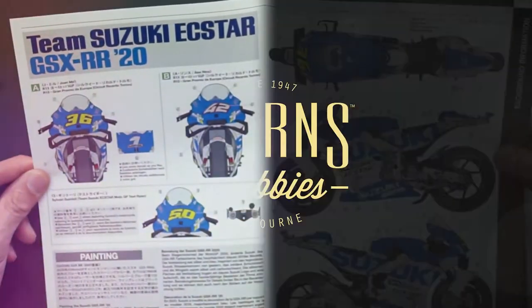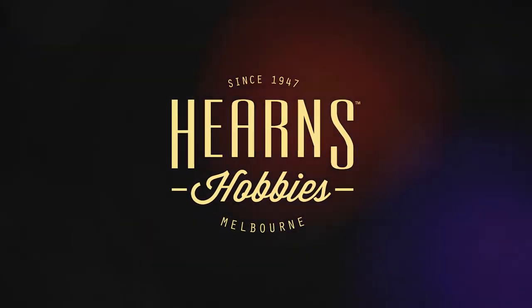So really beautiful. If you haven't built a motorcycle kit before and you're looking for a challenge, this is a great kit.